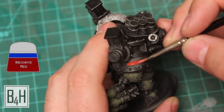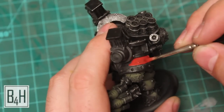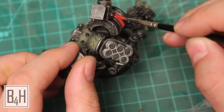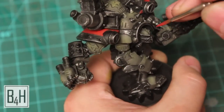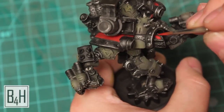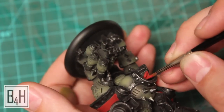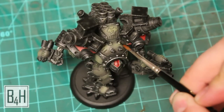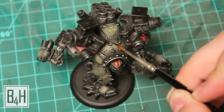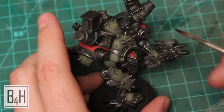Up next we have some Mechrite Red and we're going to start laying in some of the red details. We're going to get these shoulder pads, trying to keep consistent brush strokes in one line so as not to leave any erratic brush patterns. We're also going to hit the top of the head — we want to have at least some spot detail there. Then we're going to take some Chaos Black and go back around the bases of these spikes to try and cut them back in, as we did have a little bit of overspray onto them with the Gnarlock Green earlier.